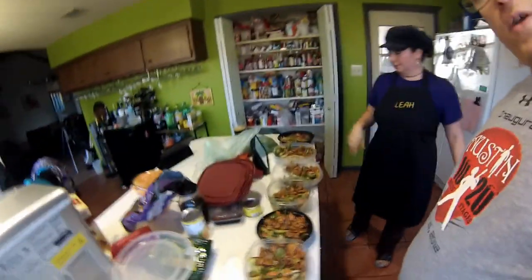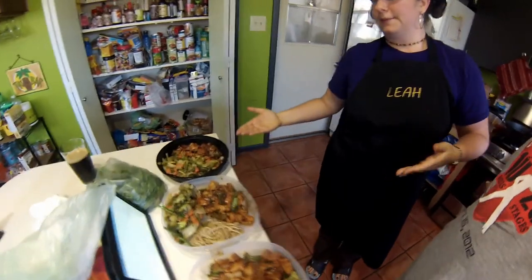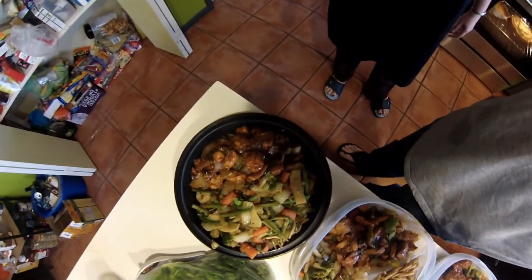The Mongolian chicken is done. For Leah's three meals, they have rice on the bottom, stir fry, and Mongolian chicken. Joel's have noodles and Mongolian chicken stir fry. Here's a nice little panning of it — isn't that pretty? Looks like it came from a Chinese takeout place!